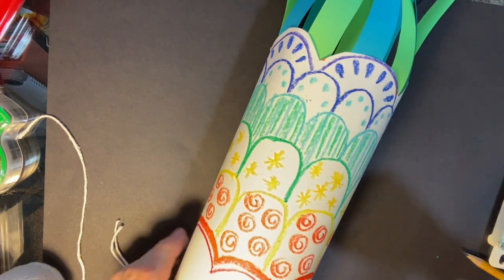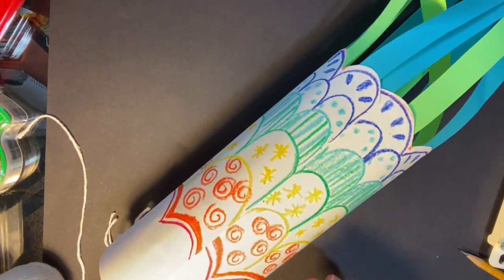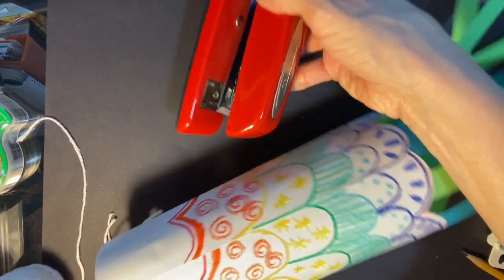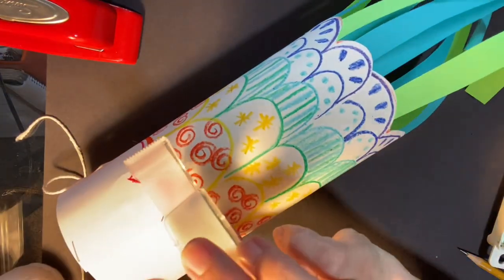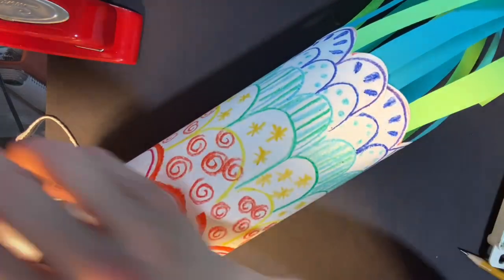Another change you might need to make: today I showed you using glue — I used a glue stick to glue this part together. You might use a stapler. If you have a stapler at home, you could certainly just staple the ends of your fish and that would make it strong too. Another thing you could do is use scotch tape and just tape the edge of your fish.